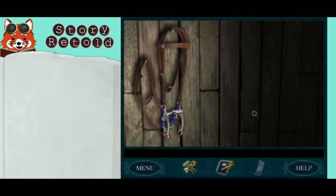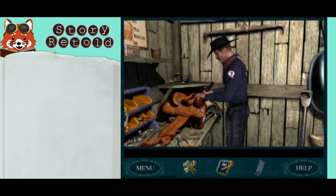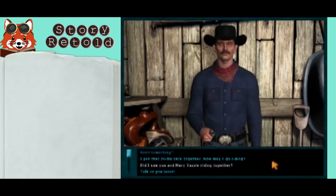Perfect. Talk to Tex when you're done. I put that bridle back together. Now may I go riding? Yep.